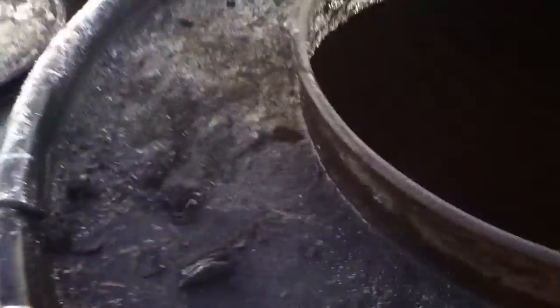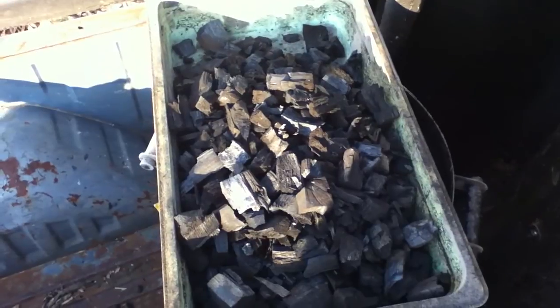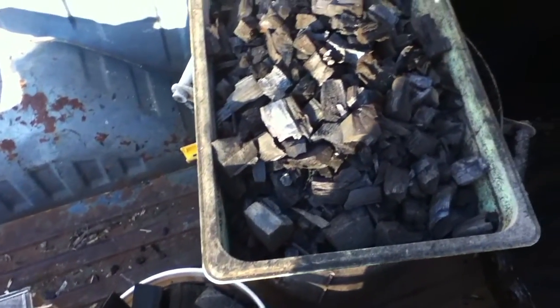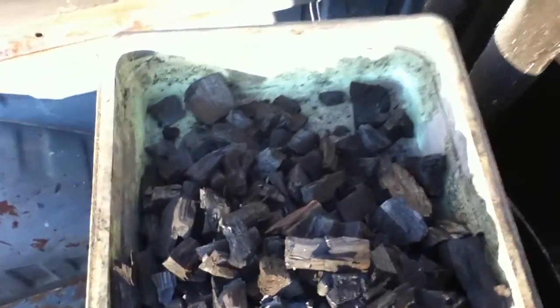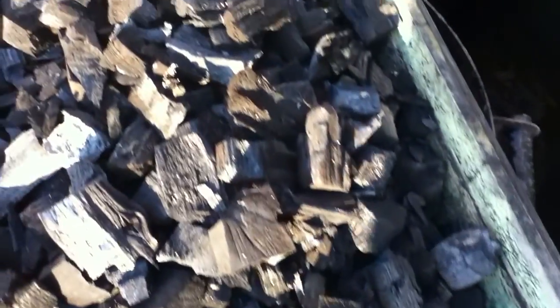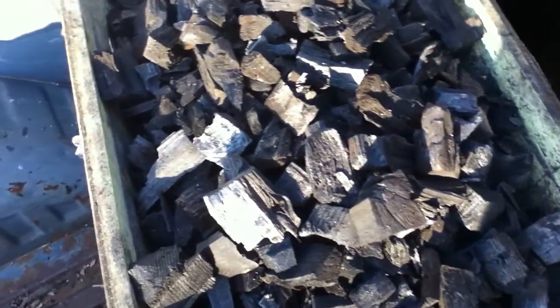I've got the hopper mostly unloaded. If you can see down there, that is pretty much to the level of the nozzle. I'll continue to unload - slightly more charcoal now than brands. I pretty much got all the brands out; they were all in the hopper. At this point I'm mostly just digging out charcoal. I've tested each one by breaking it.